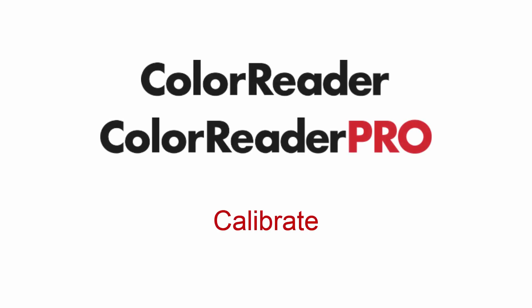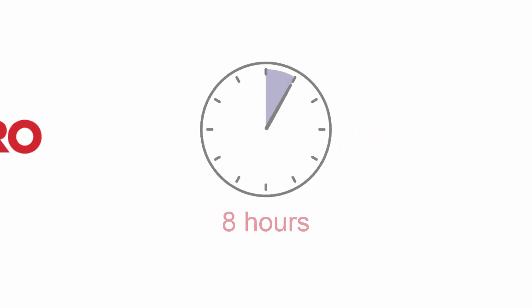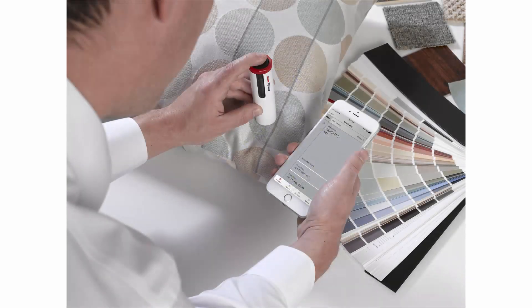This video will show you step-by-step how to calibrate your ColorReader device. It is suggested to calibrate your device every 8 hours to account for any changes in the device over time and ensure that the measurements remain consistent.